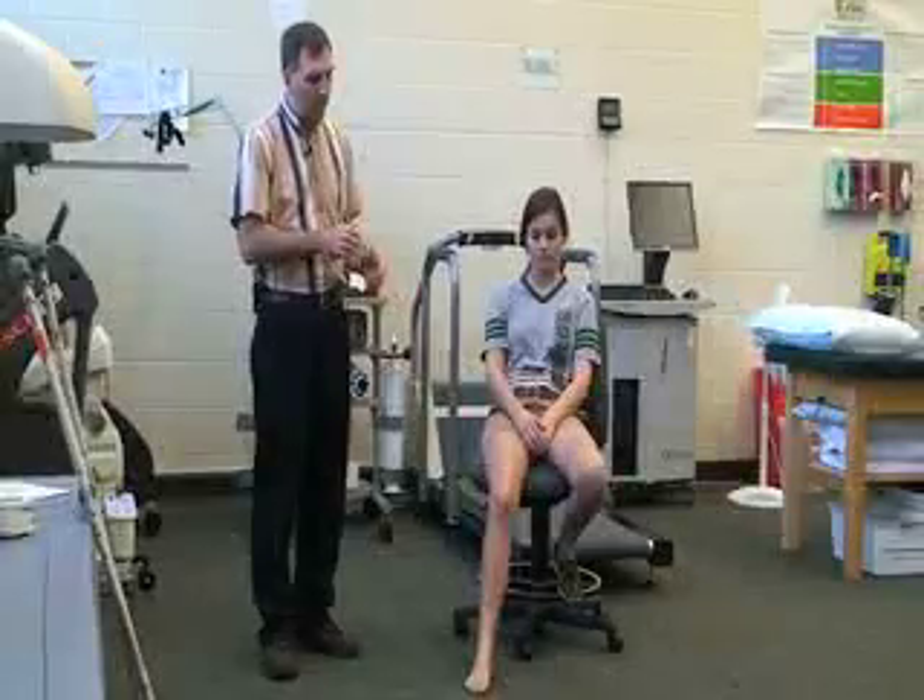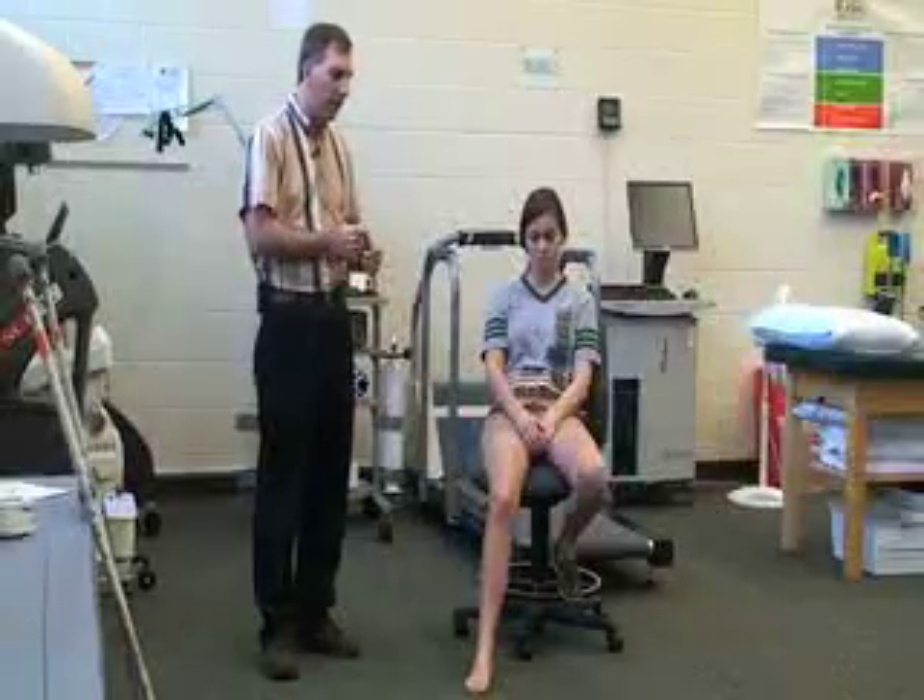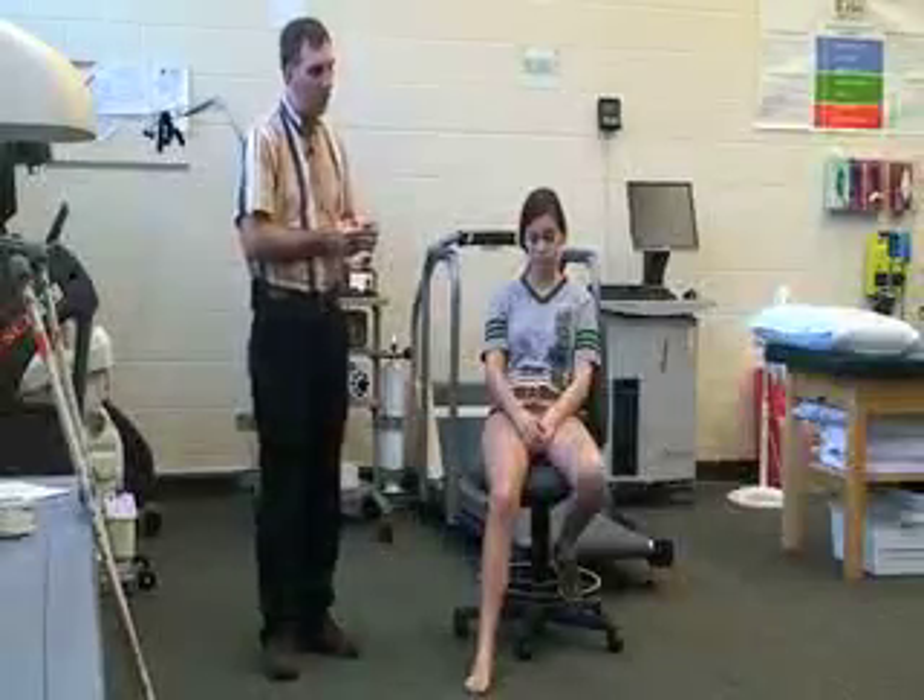Next we're going to do crutch fitting. This is for an athlete who is not able to walk or bear weight on their foot, their knee, their hip, or needs assistance walking. We're going to fit Katie for two crutches. For this simulation we're going to say that she has injured her right ankle, so this would be after the assessment where you did your evaluation and she needs to rest it or be mobile.